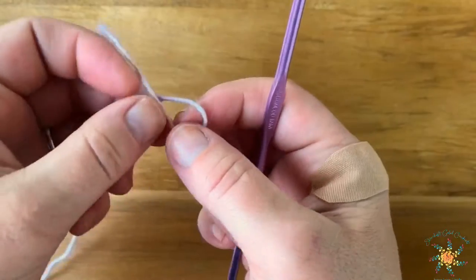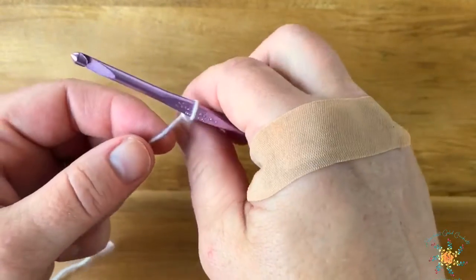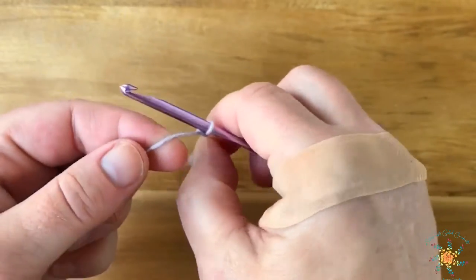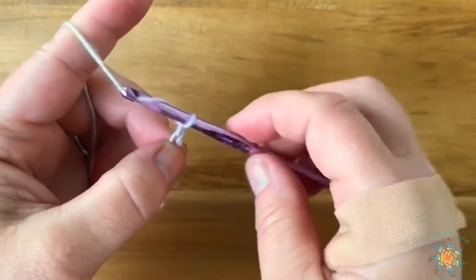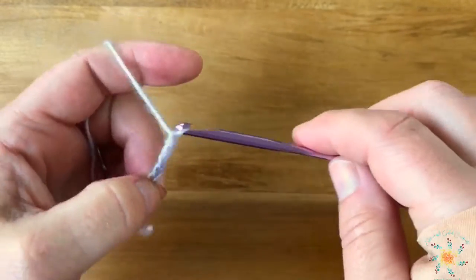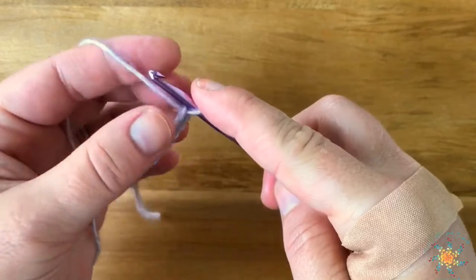I hurt my hands last week, that's why I didn't do my Stitch Explorer tutorial — sorry about that guys. I had a fight with my mop bucket, I should say.